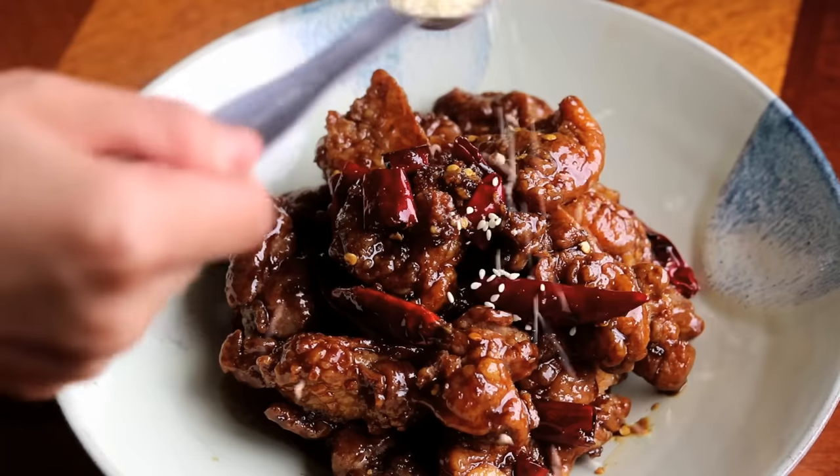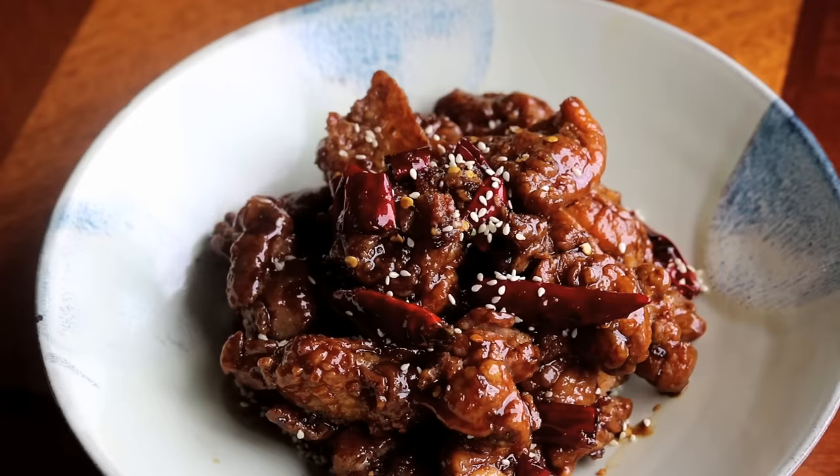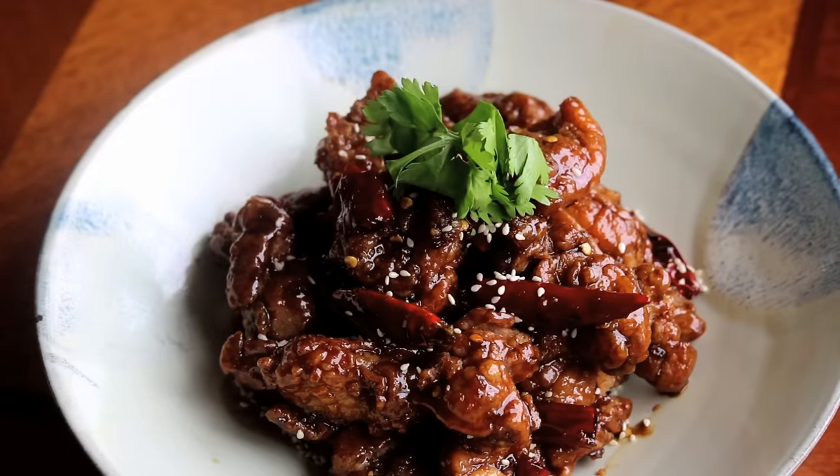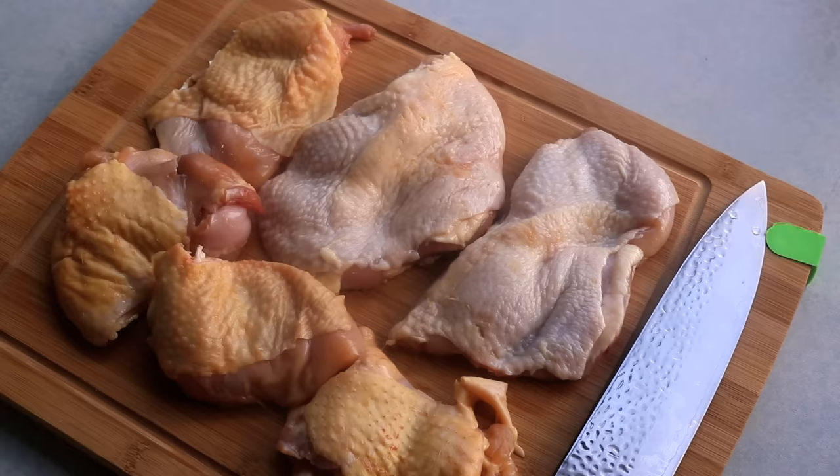Hi everyone, welcome to Souped-Up Recipes. Today we're making General Tso's chicken. I have to be honest — this is not a dish that is widely known in China. The history behind it is quite interesting. If you want to know more, there is a documentary about it called 'Search for General Tso.' You can watch that later. For now, stick with me and learn how to make this dish better than a local takeout.